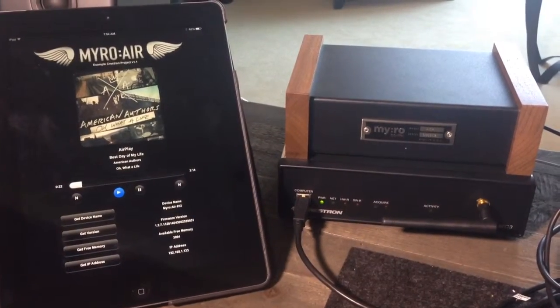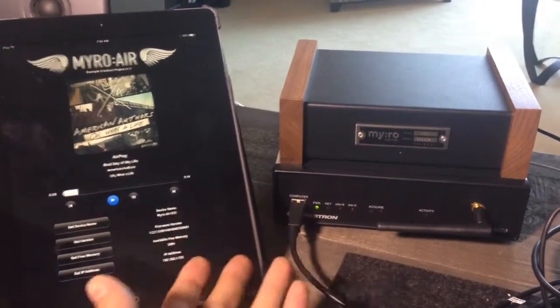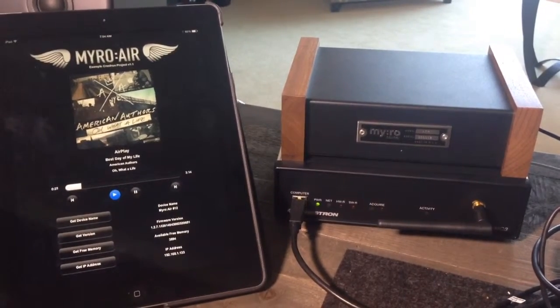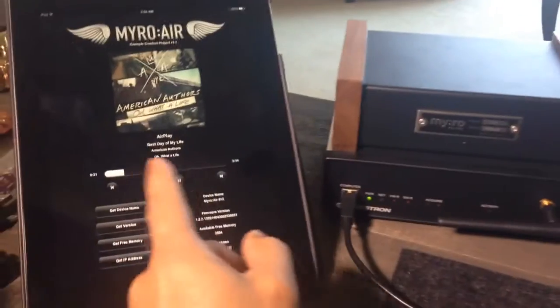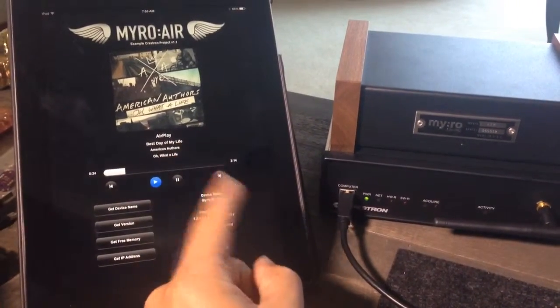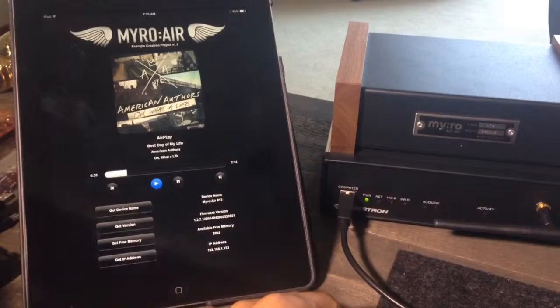This will be a complete example project that you can just plug and play and connect to your MyroAir via serial and be up and running and get cover art, stream type, album artist, and title.